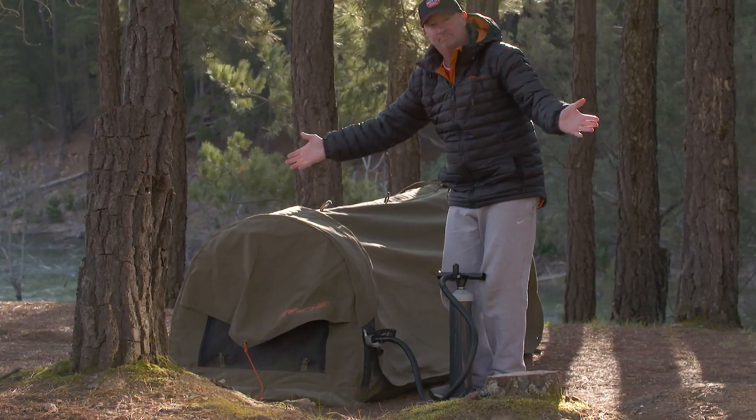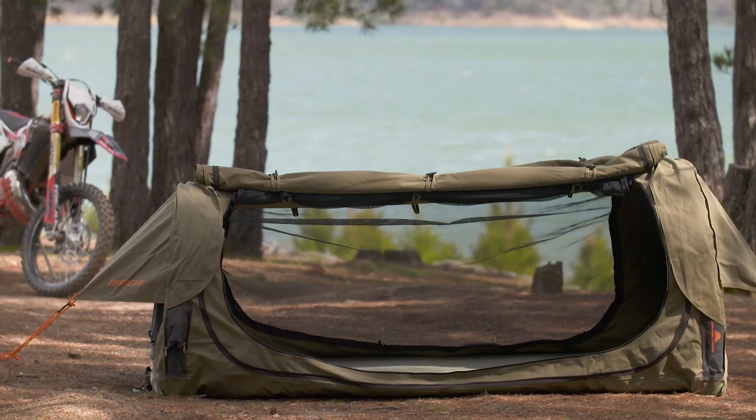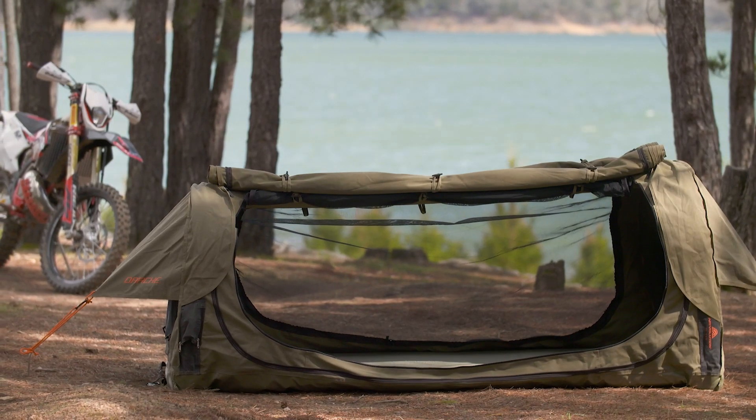And the same goes with packing up the swag. The Airvolution has quality rip-stop canvas, waterproofing internal seals and a PVC bucket floor to keep the water out, 125 GSM insect mesh to keep the bugs out, and with a 50 mil high-density foam mattress it's super comfortable.